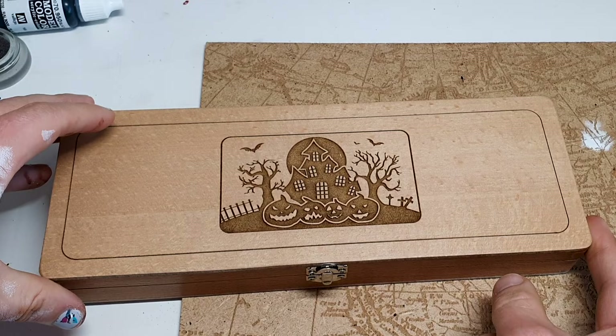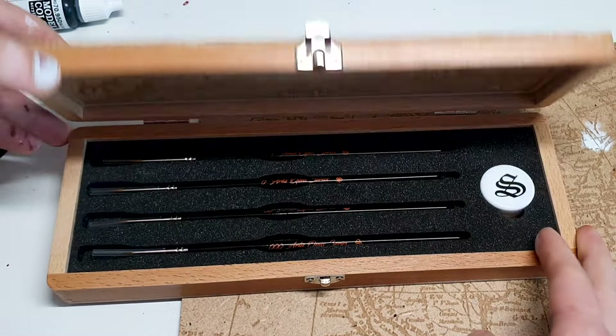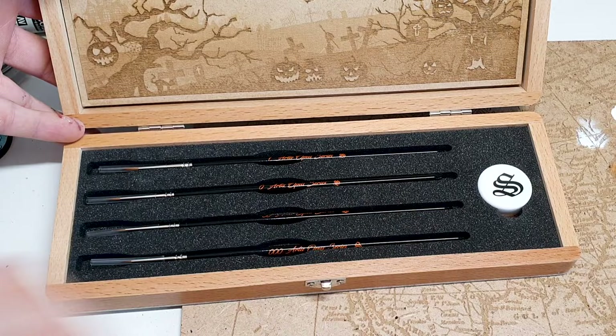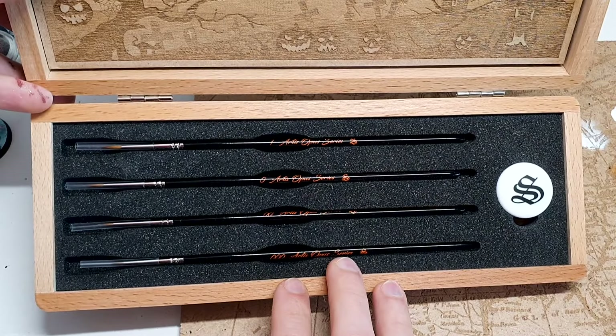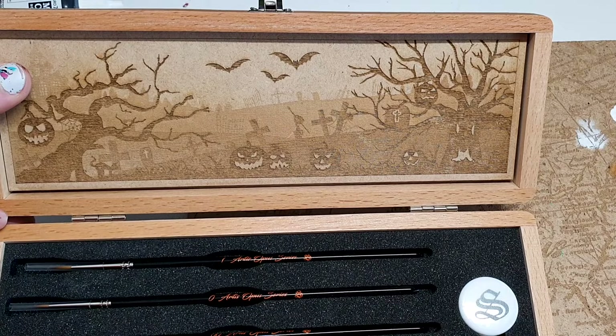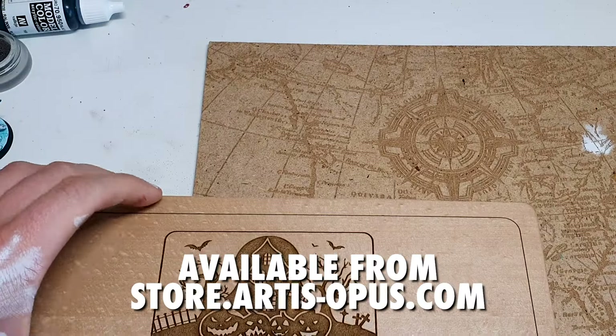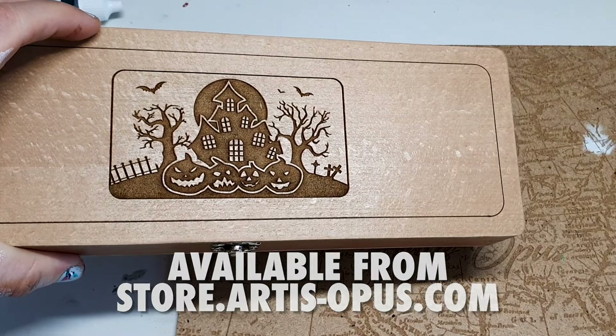Before we jump in, I just wanted to remind you that we still have a few of our limited edition Halloween release. It is exactly the same as our normal sets, just with some beautiful cosmetic changes. We've even got some little easter eggs like the zombie's hand holding a brush coming out of the graveyard. They're gorgeous to have and own, and it's still available while stocks last on the website.